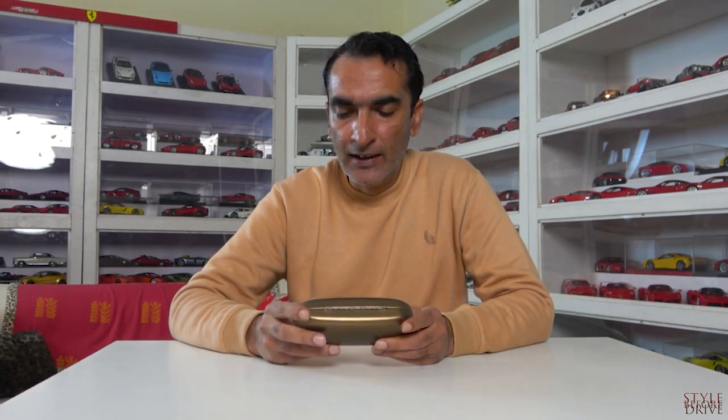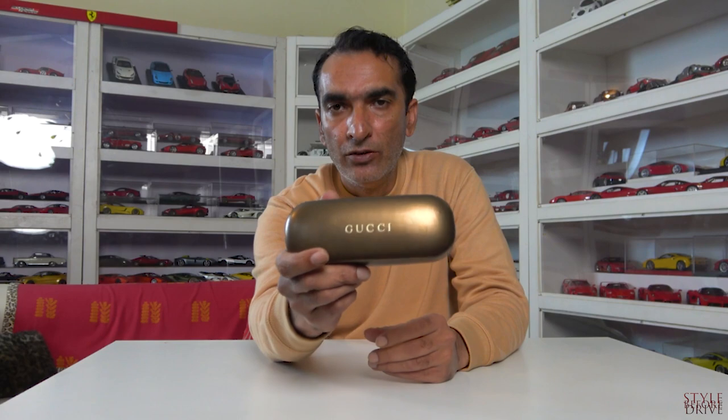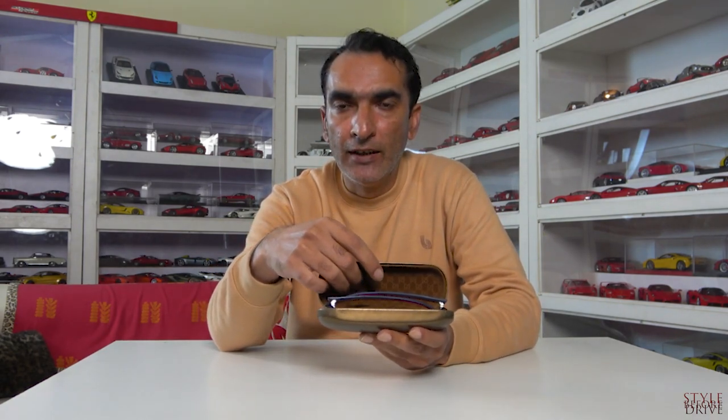The box is a leathery kind of material in bronze color with a Gucci logo at the top, as you can see. Inside is all Gucci material fabric, and there lie the glasses with the cleaning cloth.